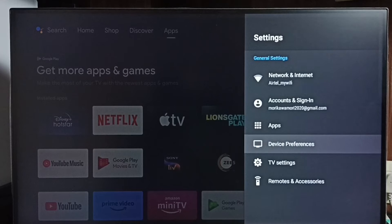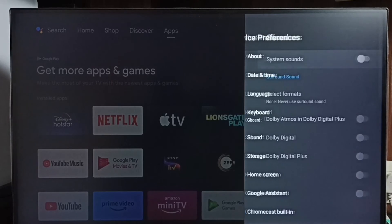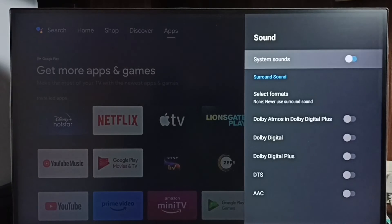Later, if you want to enable system sounds again, go to Settings, then Device Preferences, and under Device Preferences select Sound. From there, you can enable system sounds.